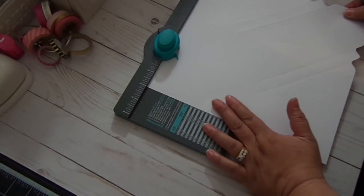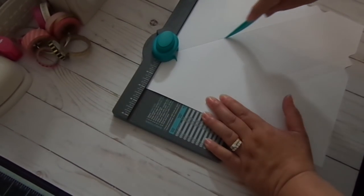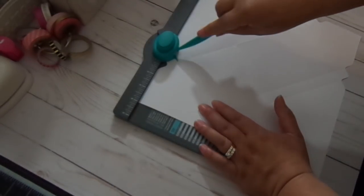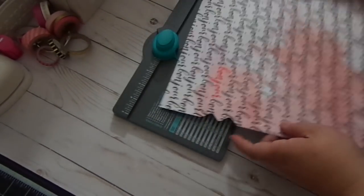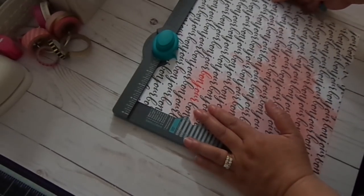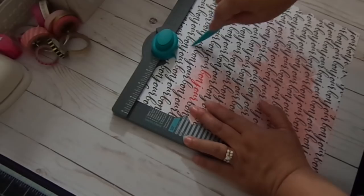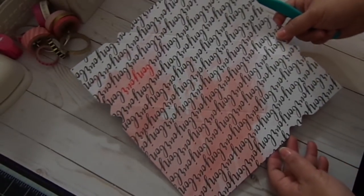Line it at 3 inches, punch and then score. And then 4 inches, punch and then score. And then you're going to flip it again. Line it at 3 inches, punch and score. And then you'll see that the score lines meet — so now the line is all completely scored. That's what you're going to get.